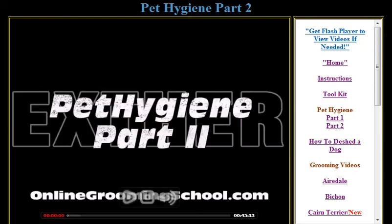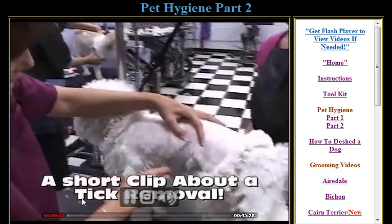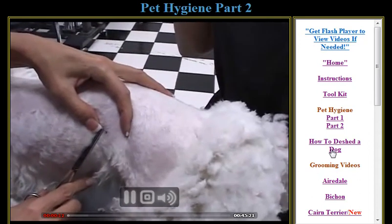Part 2 is about 45 minutes long. This video will show you how to remove ticks, do flea dips, and how to finalize the dog — blow drying and so forth. The de-shedding video you've already seen.